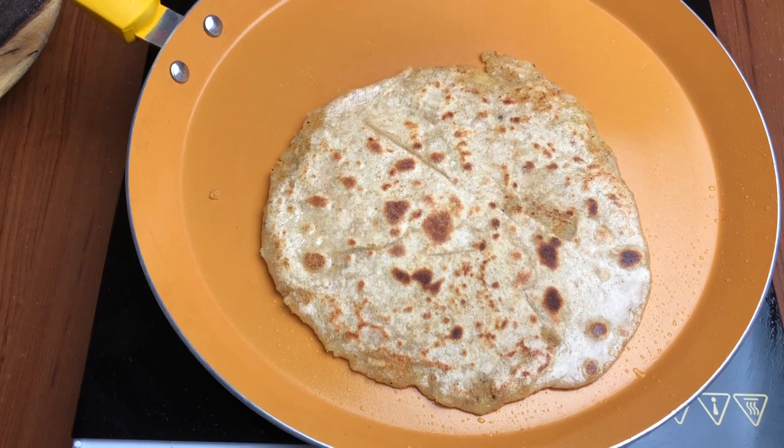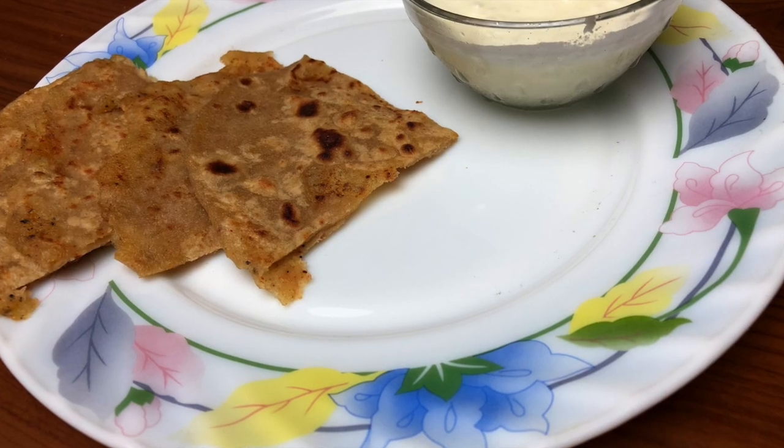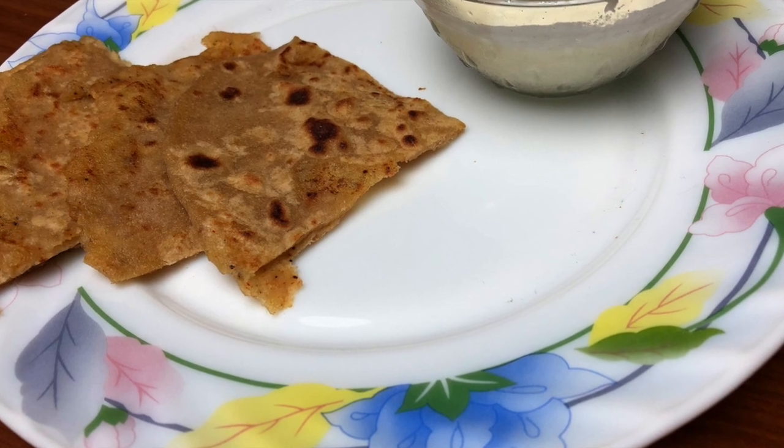I hope ye video aapko achha laga hoga. I know ye bahut simple recipe thi, par yahi idea tha is video ke pichhe — ki zaroori nahi hai ki quick food hone ke liye hume us koi packet ko kholne ki zarurat hai.